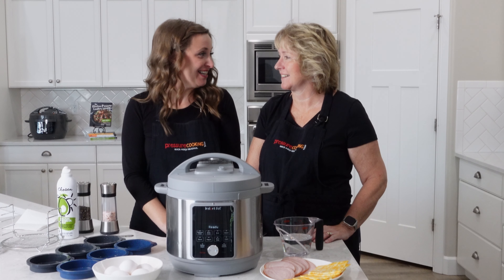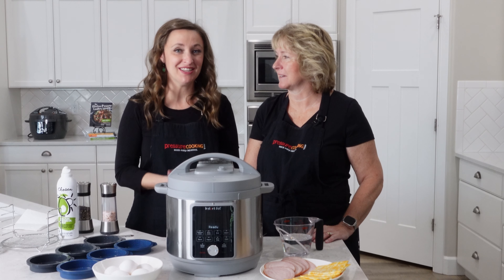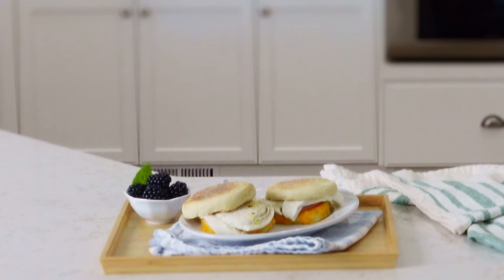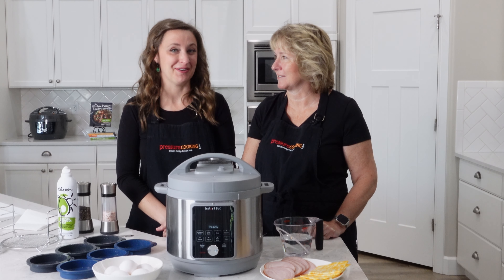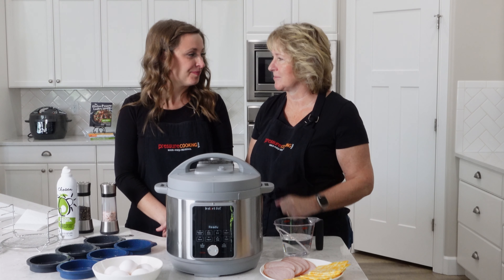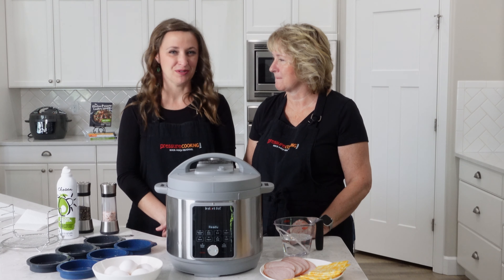Hi, welcome to Pressure Cooking Today. I'm Barbara and I'm Jen, and today we're gonna be making some ham, egg, and cheese breakfast muffins - like the ones you go through the drive-in and pick up at the golden arches. My kids love them and I wanted to have them on a regular basis without leaving the house, so we're gonna make the egg part in the pressure cooker. We usually toast our English muffins, but you don't have to - whatever works for you.